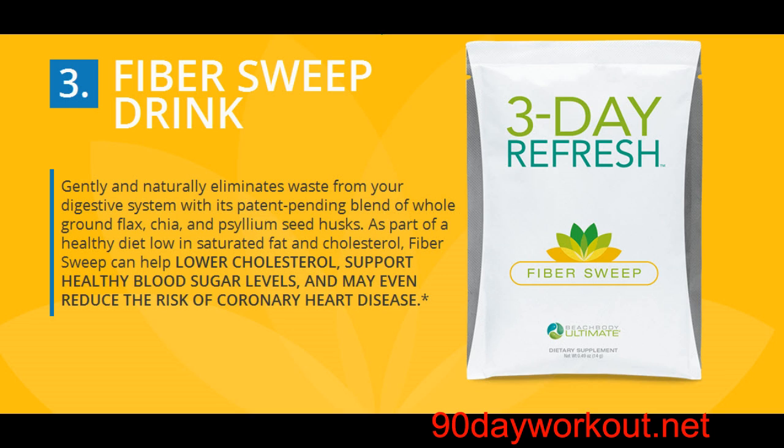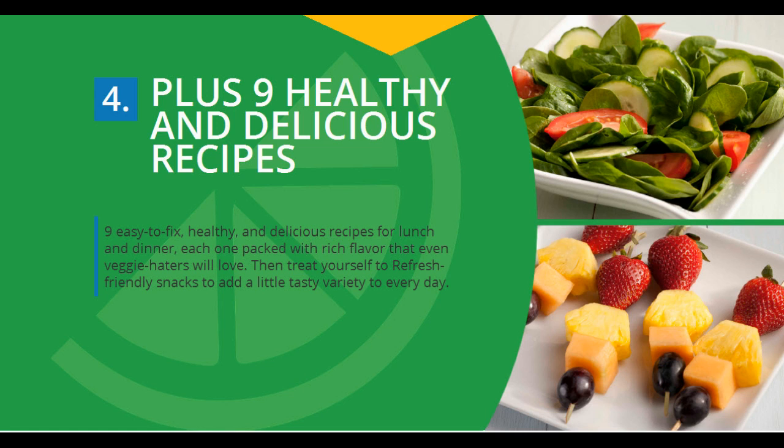People who want more energy — because the Three-Day Refresh cranks your metabolism and detoxifies your body, you'll feel like you have so many more hours in your day. Anyone who is getting ready for an event, trip, or similar occasion and wants to look and feel better — not only will the Three-Day Refresh help you lose weight, you'll lose inches all around and also feel lighter and refreshed.